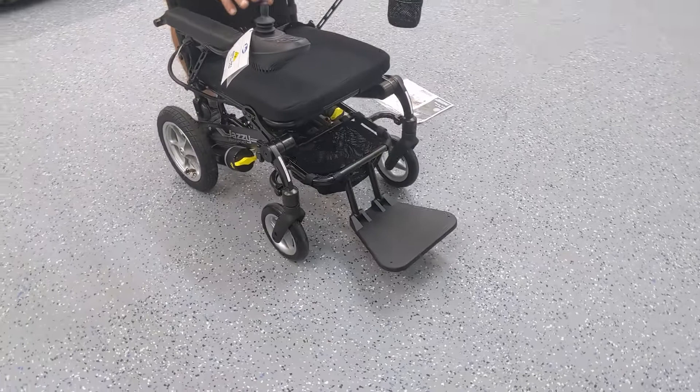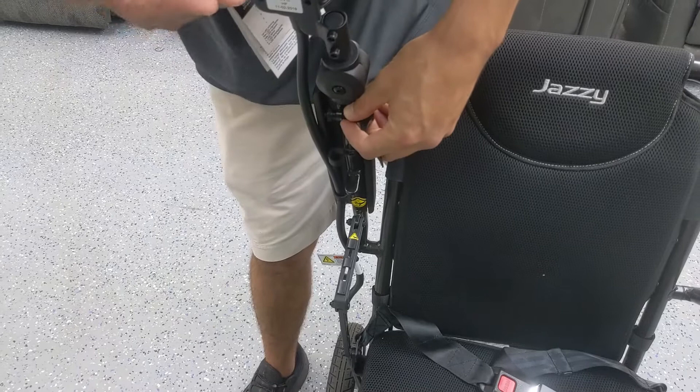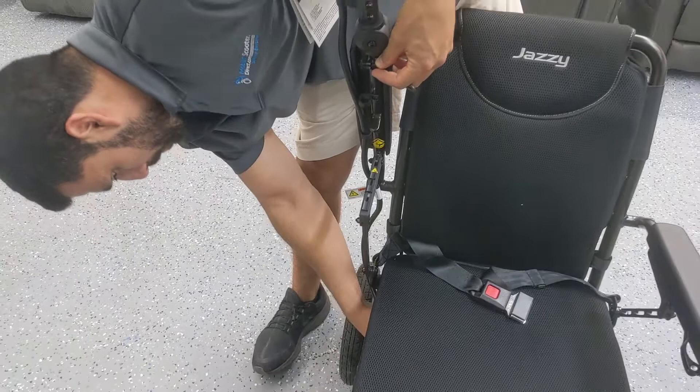The chair comes with two armrests and you can mount the joystick on the right or the left very easily by simply loosening this bicycle-style clamp, sliding the joystick out, disconnecting the cable, and moving it to the right side.